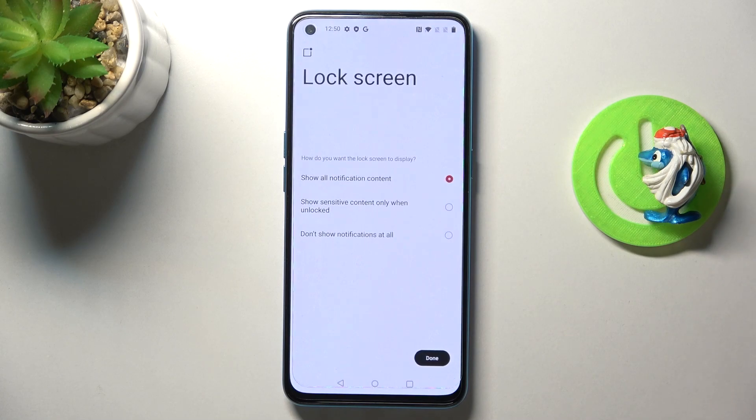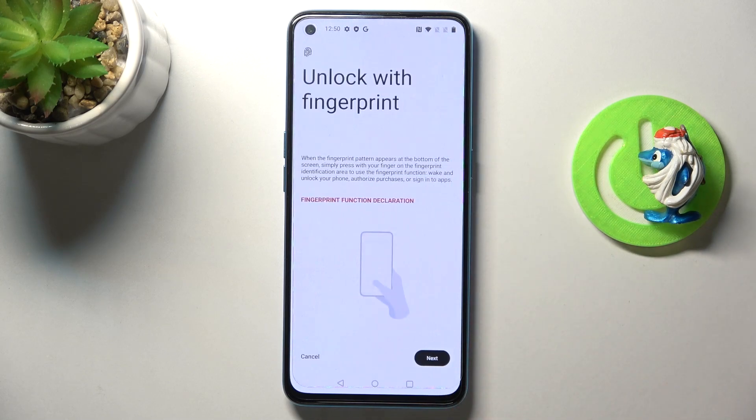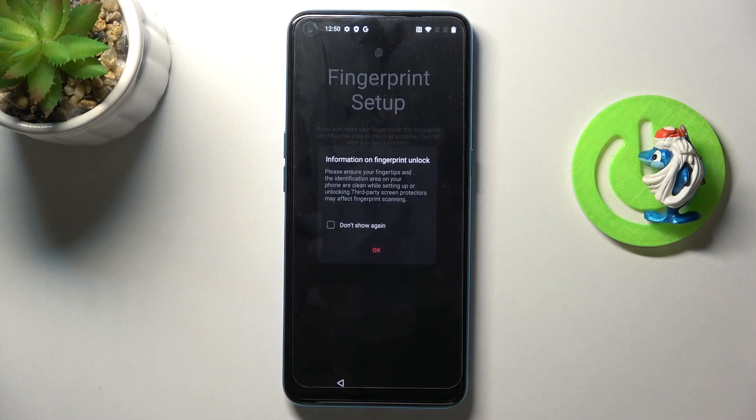Before adding the fingerprint, we need to manage the notification content, so pick your preferred option and tap Done. Now it's time to add your fingerprint — just tap Next.